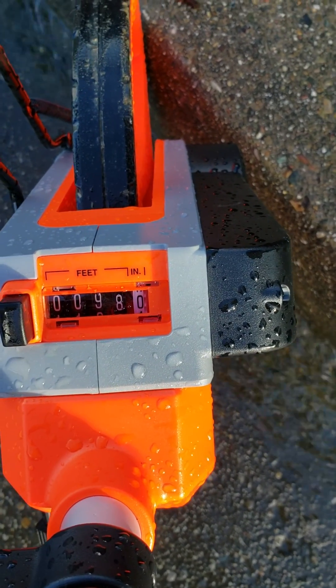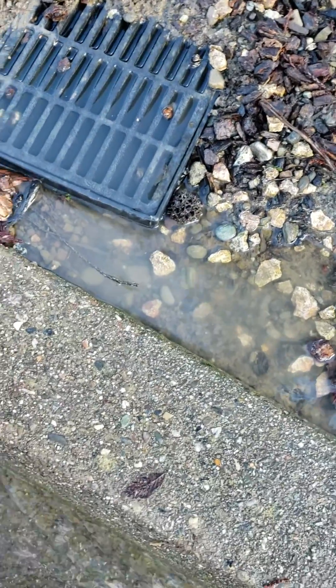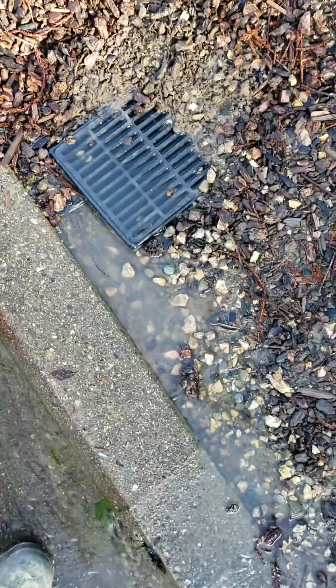That says 98 feet. Now look at the water that's streaming out of this box — streaming out of this, I call it a bubble-up box. Just streaming out. It's a beautiful sight, it's a beautiful sight indeed.